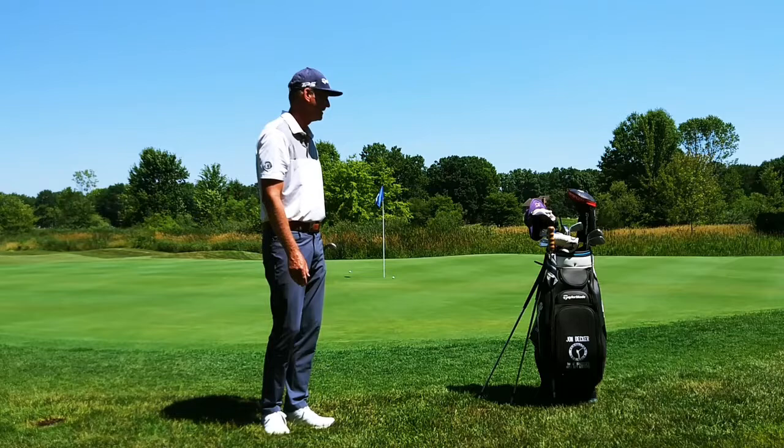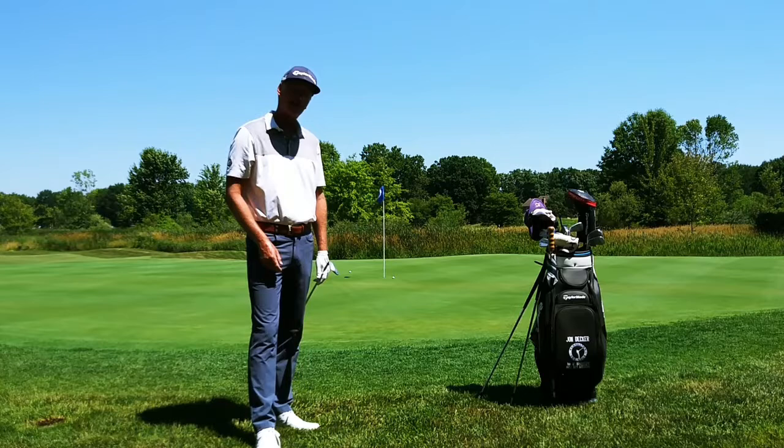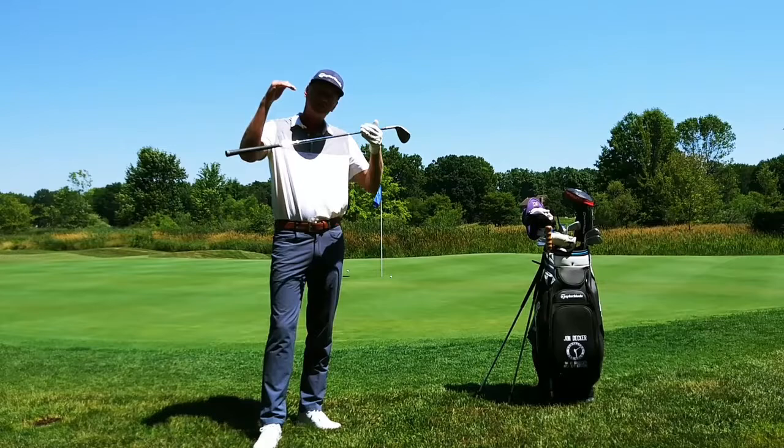Oh, that was going a little bit hard — it hit the cup — but I would be happy with that one. I carried that ball a little farther than I would like, but overall I would be happy with that shot.